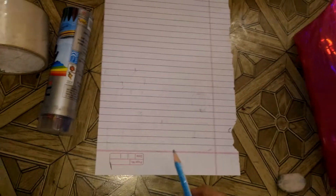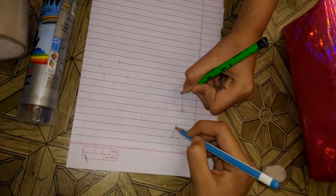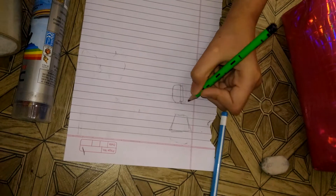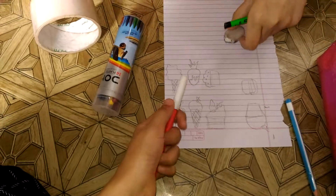Our theme is desserts — you can do anything you like. We came up with some good desserts like cupcakes, chocolate-dipped strawberries, and all that. Now we are just going to sketch them with markers.